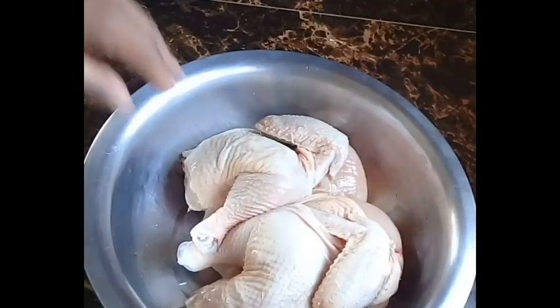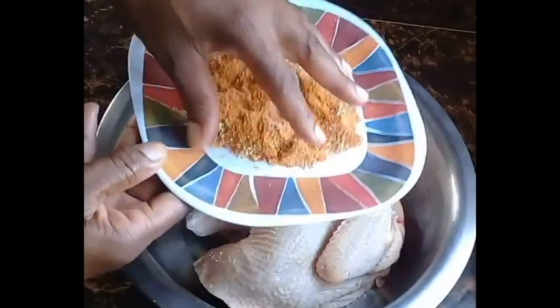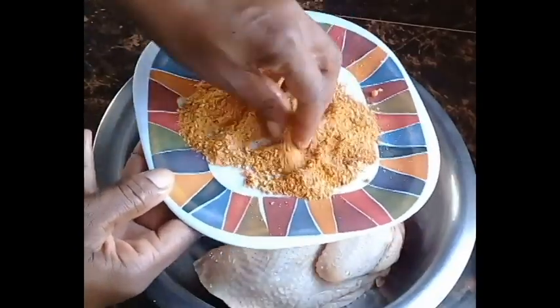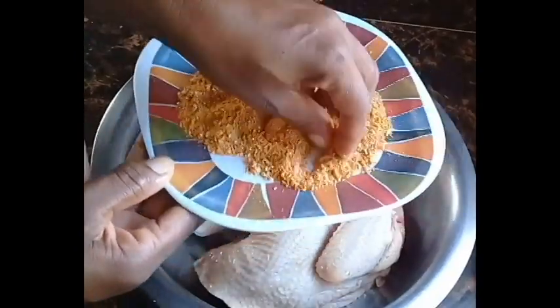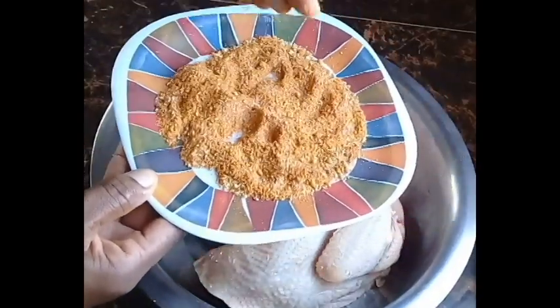This is three pounds of chicken. I cut the chicken lengthwise in the back, then I wash it with vinegar and water, put it to drain, pat dry using a piece of paper towel, and now I am seasoning the chicken.